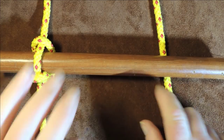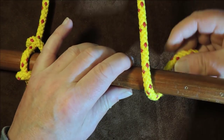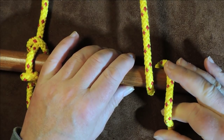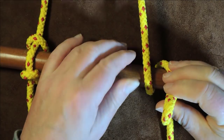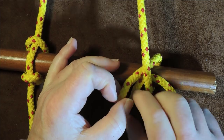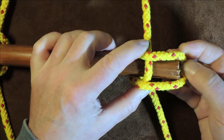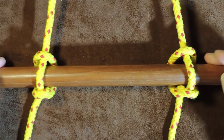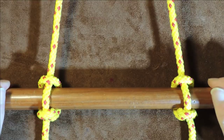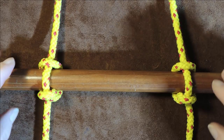Let's do that again on the other side. I take the cordage going up to the tree over the top of my rung and bring it around the back. Then I take a bite of the turn just passed around, pass it underneath the piece going up to the top of the ladder, fold it over everything, bring it around over the back of the rung, and gently tease it up. You can see now that I have the first rung on my ladder — and that's one way of putting the Marlin Spike Hitch onto the rung.